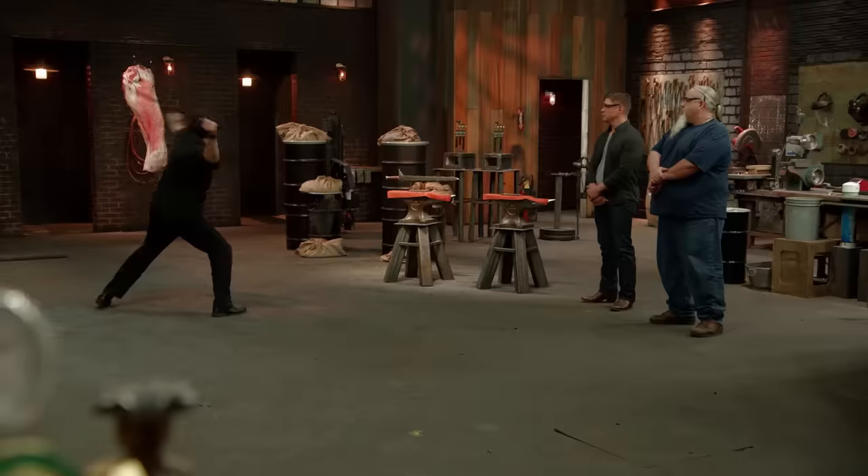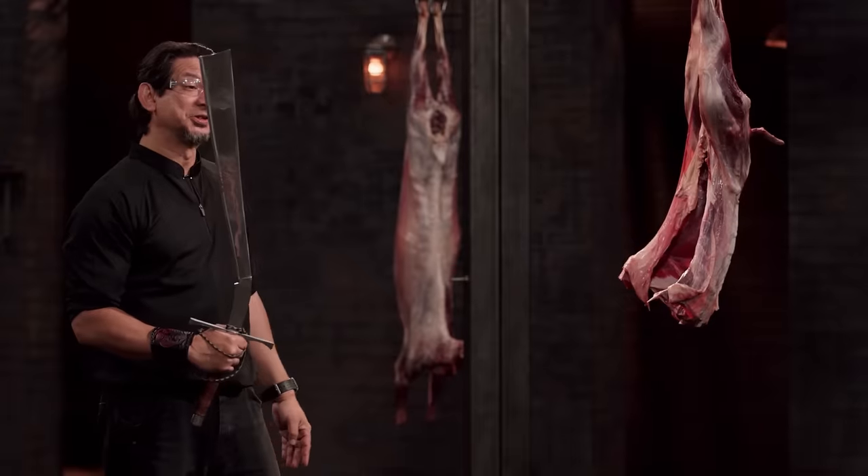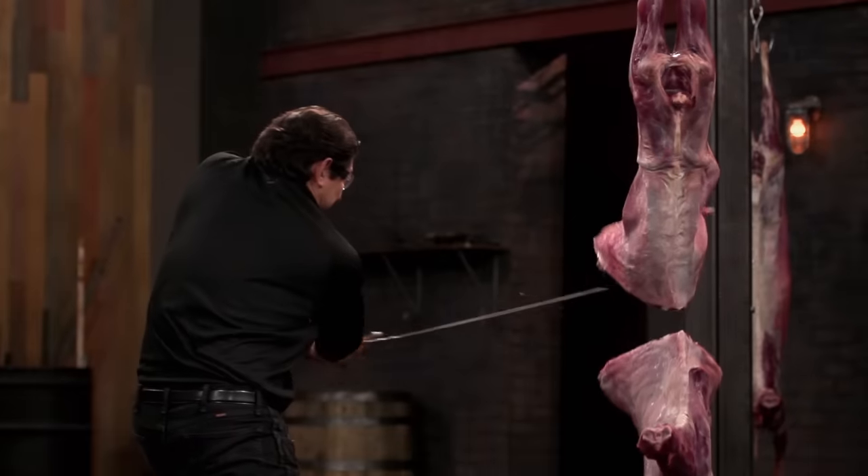This is a scary weapon. Your edge is razor sharp. This weapon, sir, will...